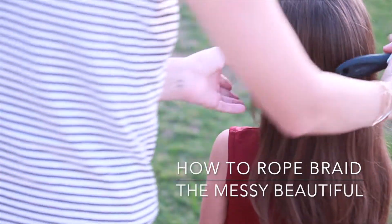Hi guys, welcome to another video. In today's video I'm going to show you guys how to do a very simple, very cute rope braid.